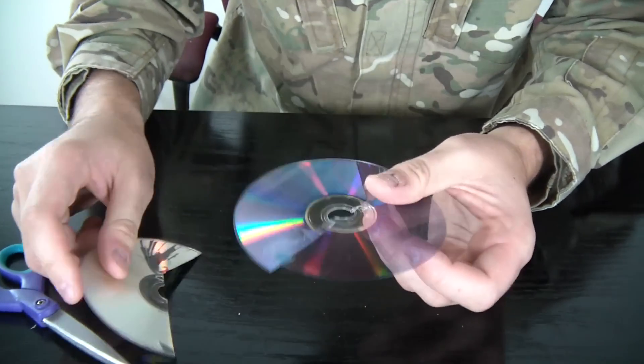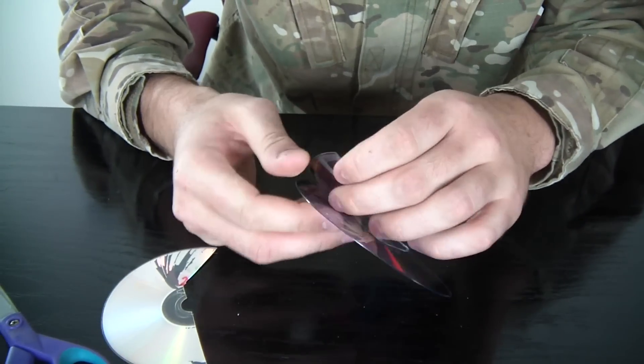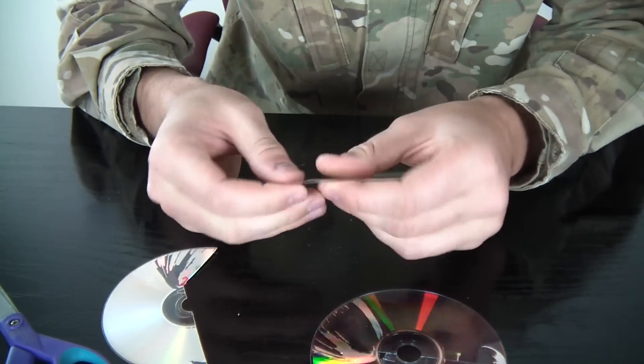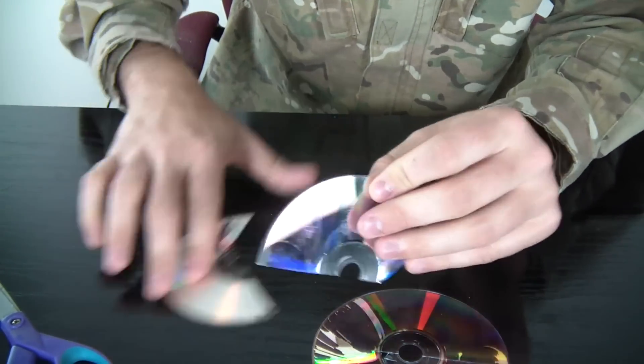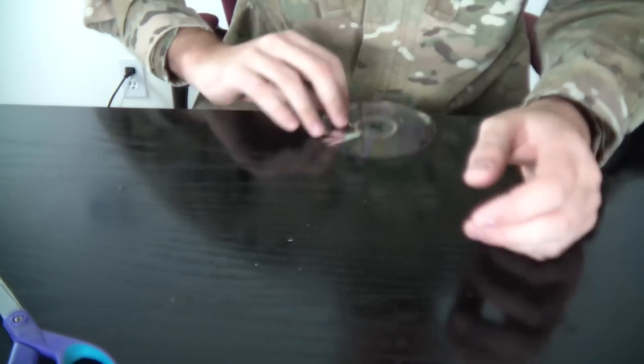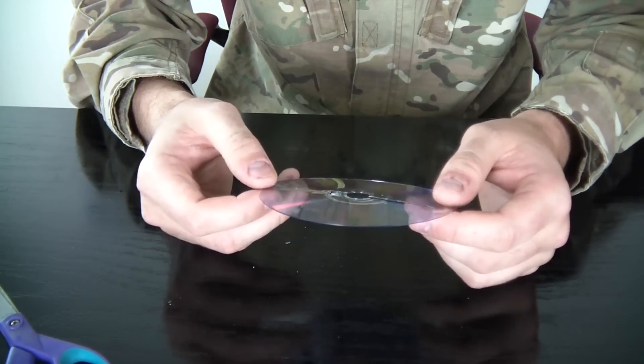Pretty much take that out — the aluminum part. We don't need this part because there's too much coating on that stuff, so we can throw this away. But this clear stuff — we're gonna do some cool stuff with that.